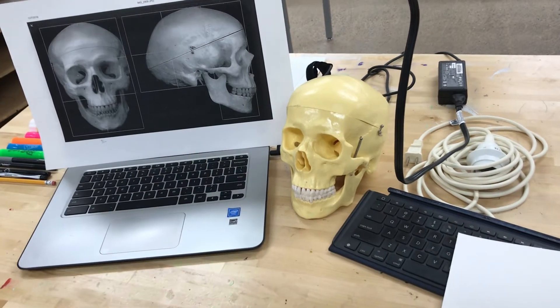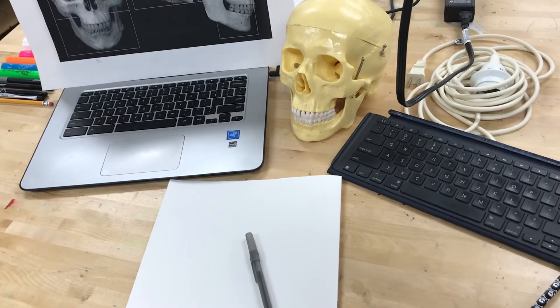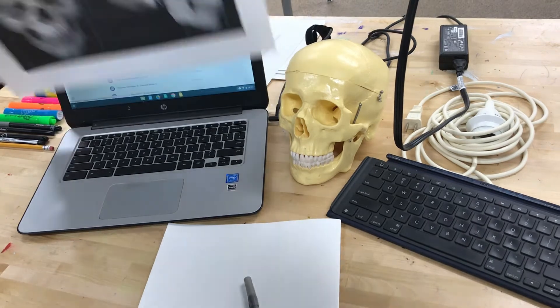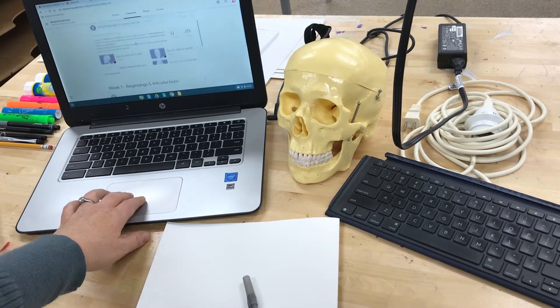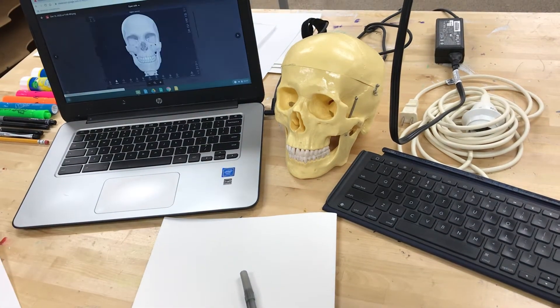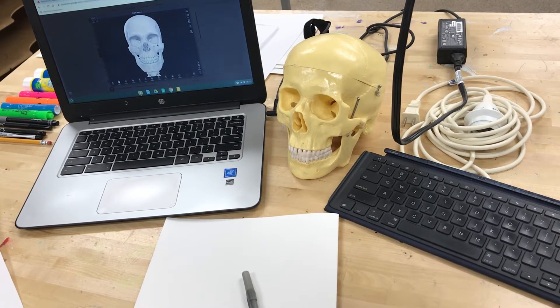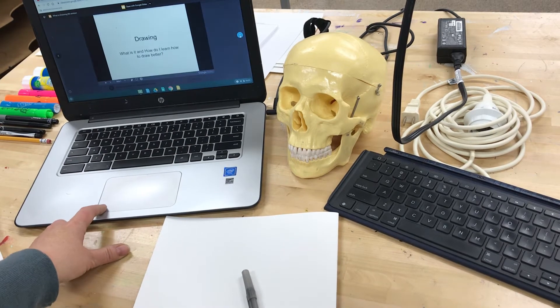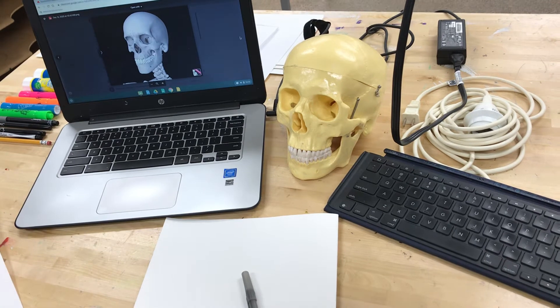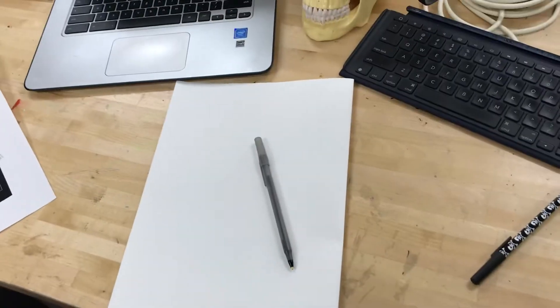The ideal situation is to have your drawing paper here and be able to look up at the object you're drawing. The other option is in Google Classroom, where I have included some reference photos of skulls — both front view, side view, and a three-quarter view. It just depends on what you want to use. If you're going to use one of the references on your Chromebook, just make sure the screen doesn't darken while you're drawing.